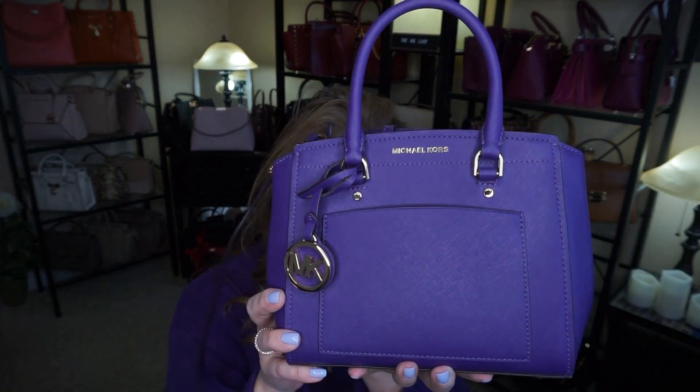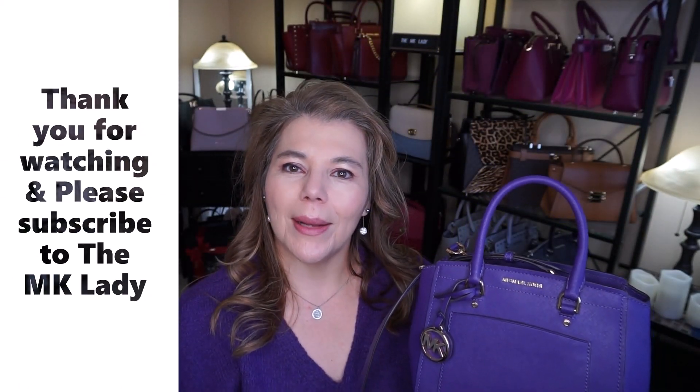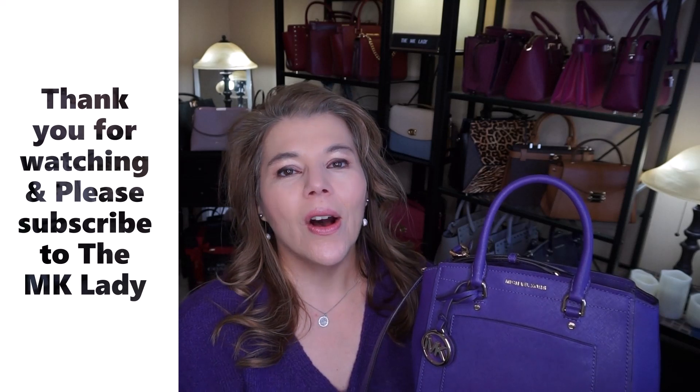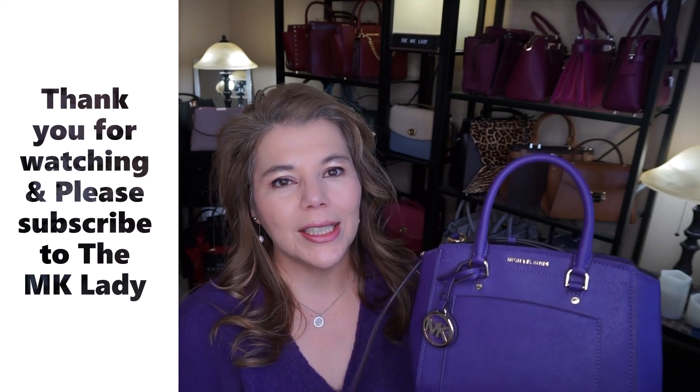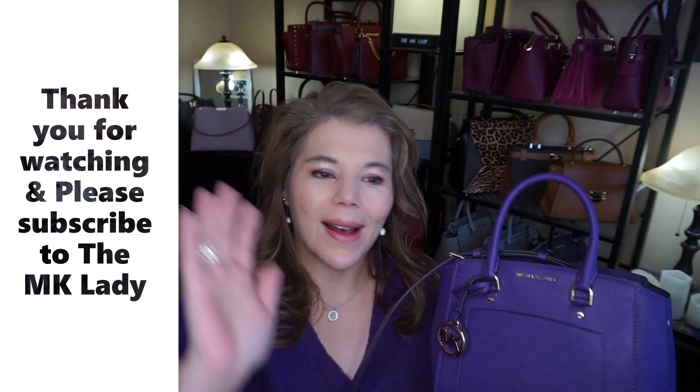That is all I have for you today — the Michael Kors Park Medium Messenger in the color Ultra Violet. Thank you for watching. Please subscribe to my channel The MK Lady, and don't forget to hit the notification bell because every time I upload a video you will get notified. Have a great day, bye!